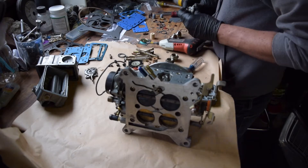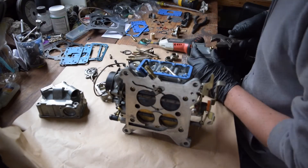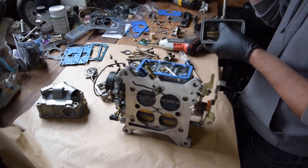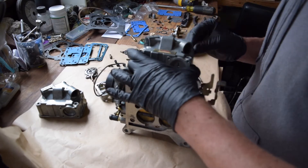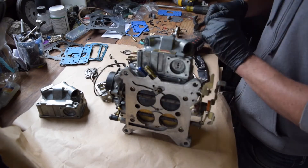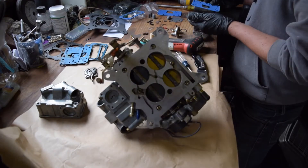Now it's time to reinstall the float bowls. Install the power valve in the float bowl and then apply the right gaskets from your kit. The kit comes with several gaskets for different models of the 4150 carburetor, so make sure that you're using the right gasket and not blocking any fuel passages. Install the gasket pretty much as you took it off, and remember to install the lines and the new filters that come with those lines.